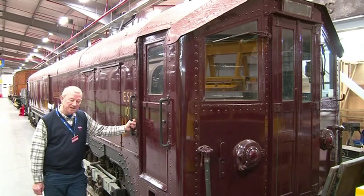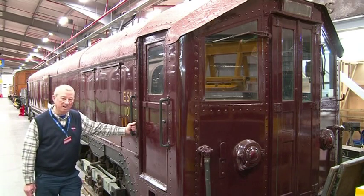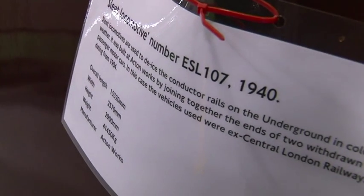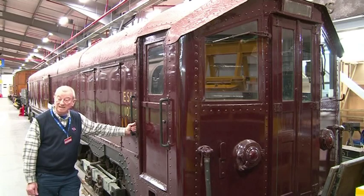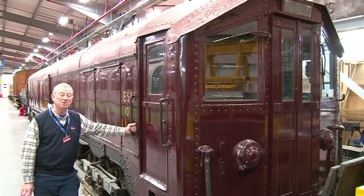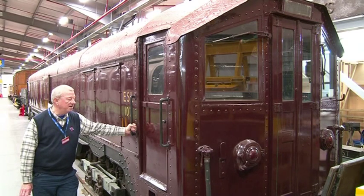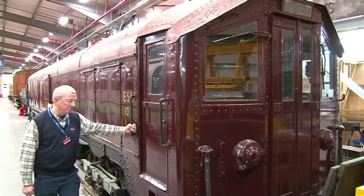The purpose of this train is to de-ice the current rails. Ice is actually an insulator, whereas water conducts electricity. Ice on top of the current rail acts as an insulator between the pickup shoes and the electricity on the rails, so we need to run this train in the winter to actually scrape and de-ice the current rails.